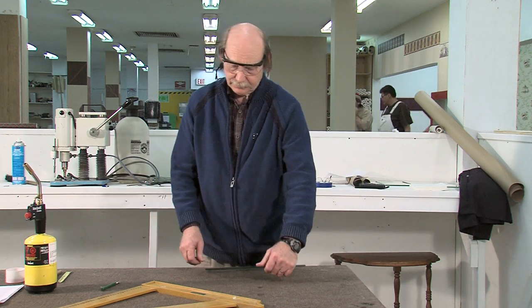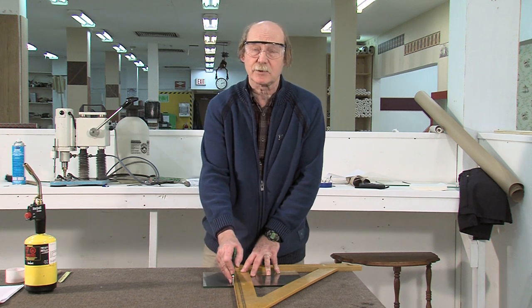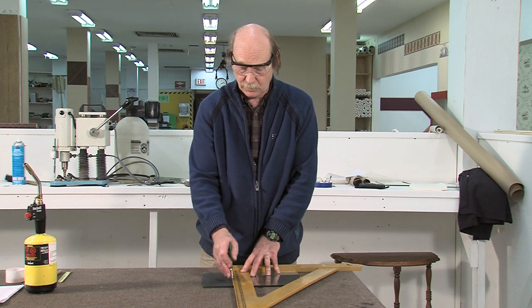We turn it over and we make sure the score is right on top of the other one, because the better it is, the better cut you're going to get and the easier it is to remove.